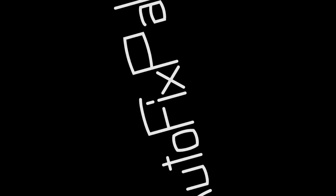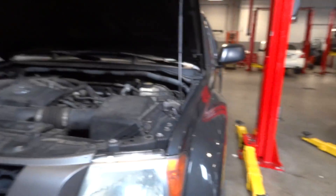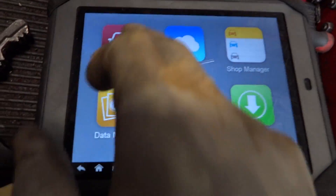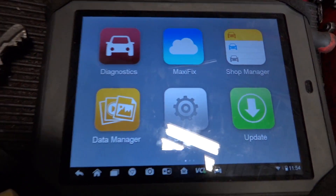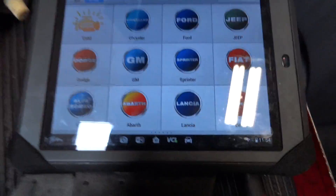I'm AutoFixPile. Today we have a 2007 Nissan Xterra with a no start condition. The engine will crank but it will not start. The problem with this car is that we're missing fuel, and that's what this video is about. We're going to find out why we're missing fuel and show you some techniques that I use to diagnose a no fuel problem.